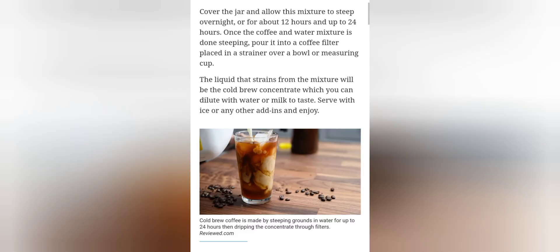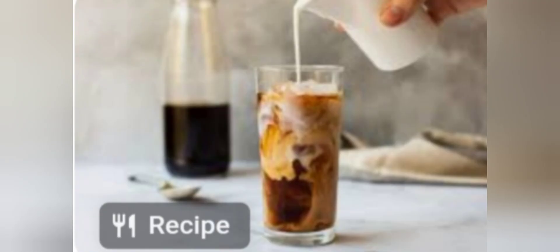Cover the jar and allow this mixture to steep overnight, or for about 12 hours and up to 24 hours.